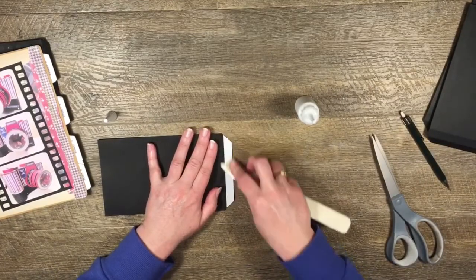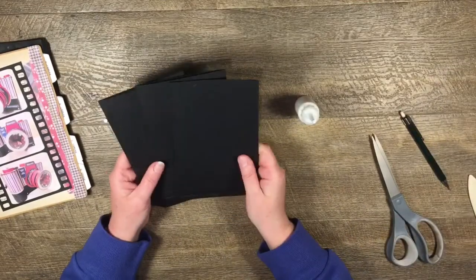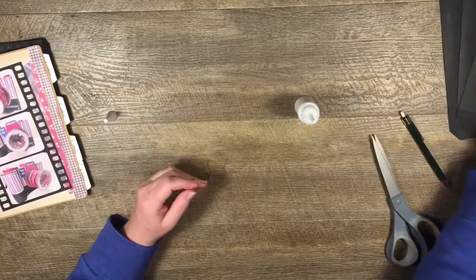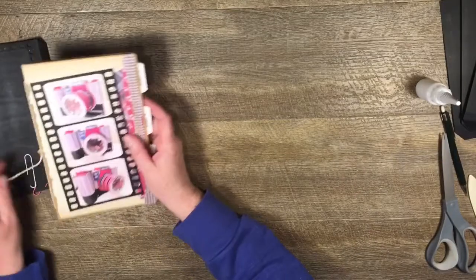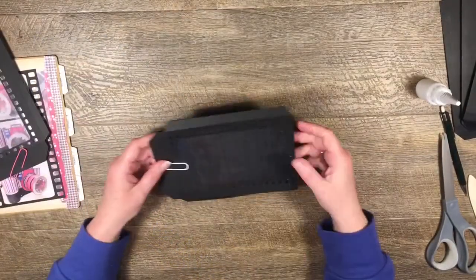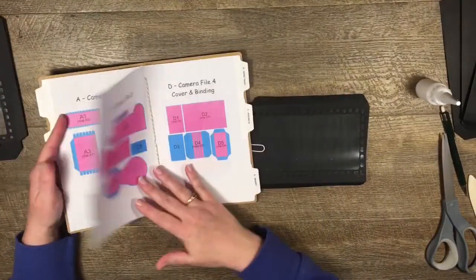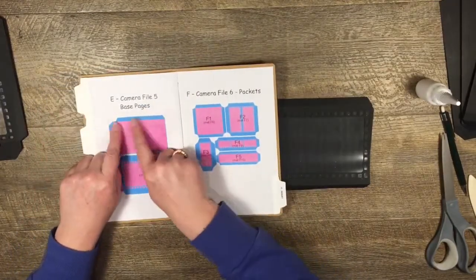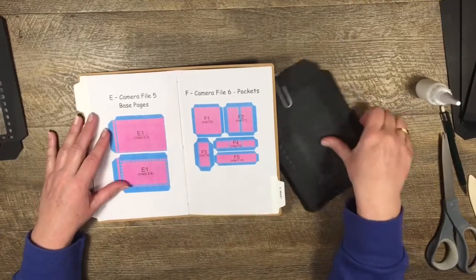For my album I'm doing three of these, but of course you can make any combination you like. There are my three basic base pages. Then I've cut out some more - for this one I've cut out one of the E1 top and one of the bottom E1s.